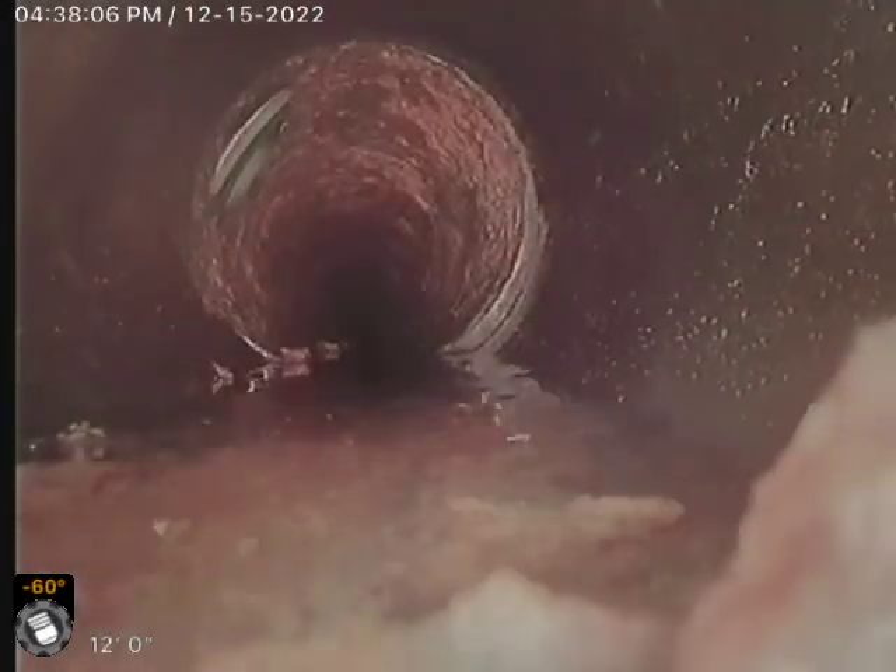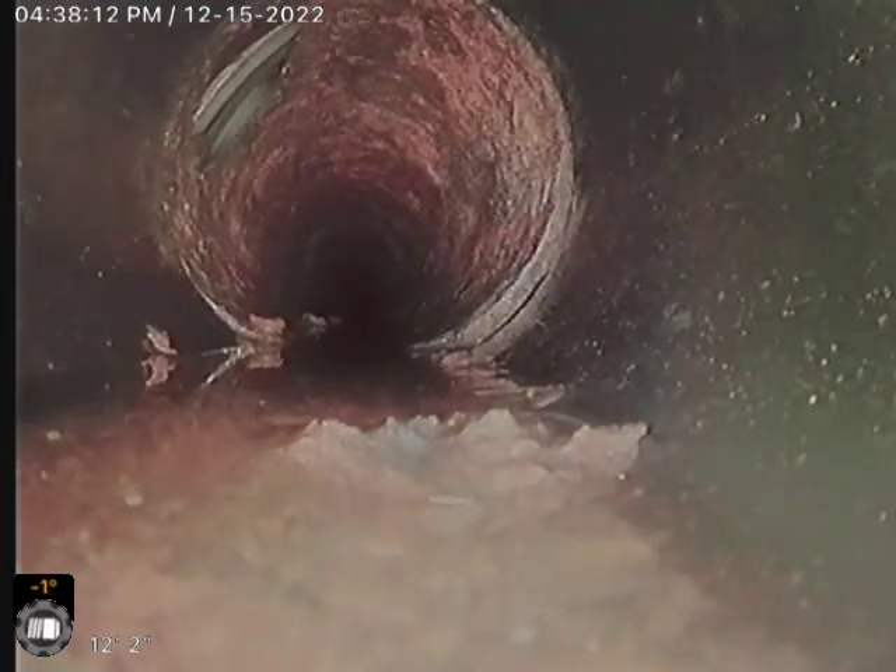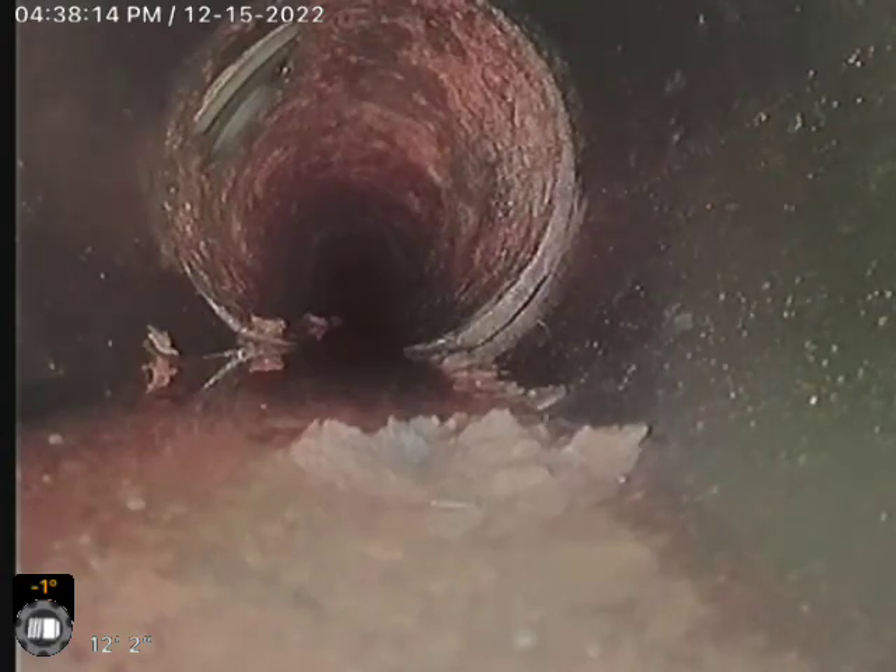Now the last thing we're going to do is look at the connection that we need to line, going towards the building. And if you look to the 10 to 11 o'clock position, we have a repair on the cast iron.